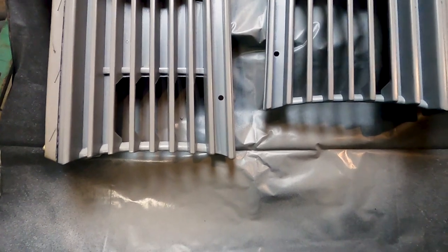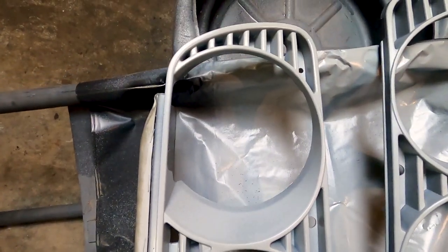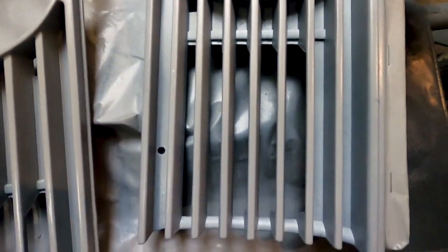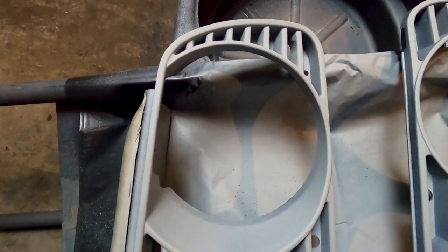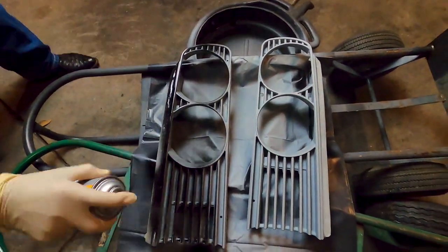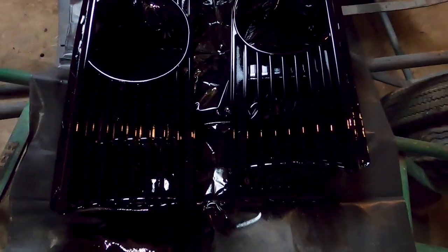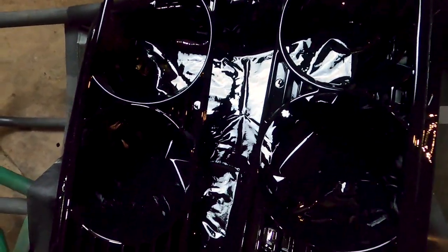Now that you're done priming, let it sit for about an hour. We'll come back and check — if it's good we'll keep painting, if not we'll give it more time. It should be about an hour. Alright, it's been about an hour and they look ready to be painted. When you're painting, do pretty much the same thing as the primer. Make sure you're holding the can from a distance — you don't want to be spraying too close. Now we'll let this sit for about 30 minutes to an hour.